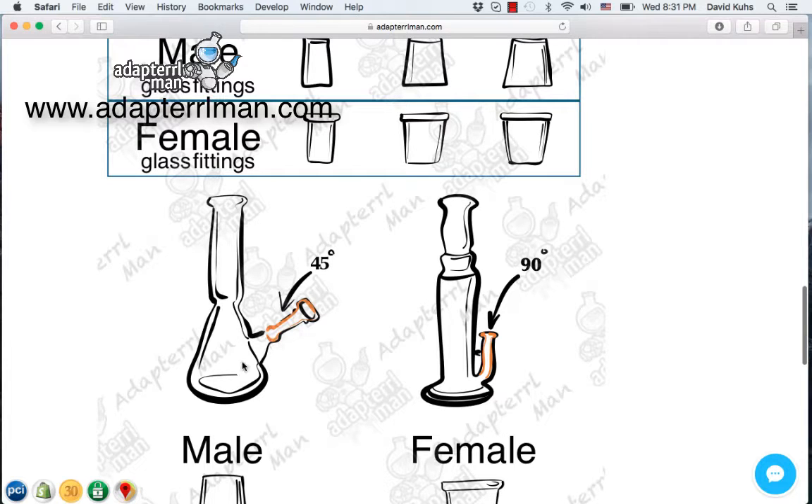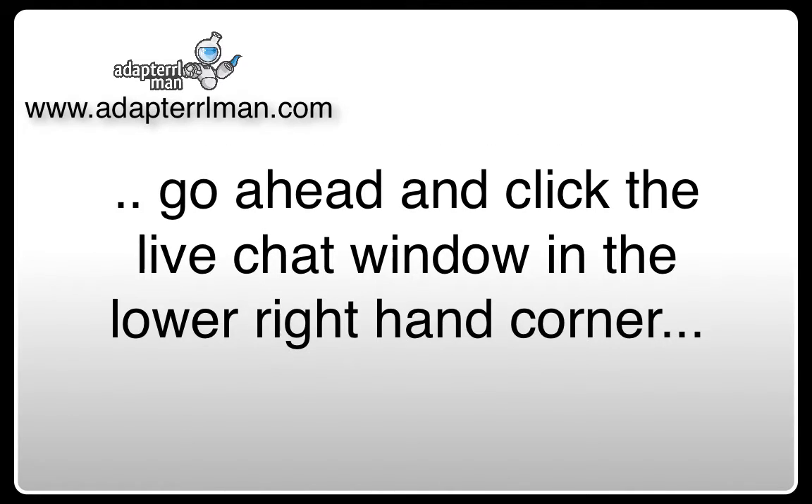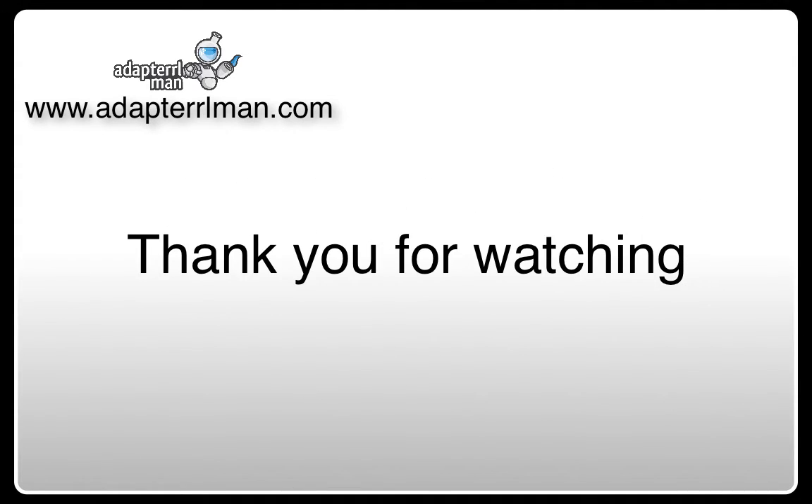Hopefully this chart will help you select the correct dab nail for your requirements. If you still aren't sure which angle, gender, or size you need for your accessory, go ahead and click the live chat window in the lower right-hand corner, and we will help you get the right dab nail selected. Thank you for watching this video.